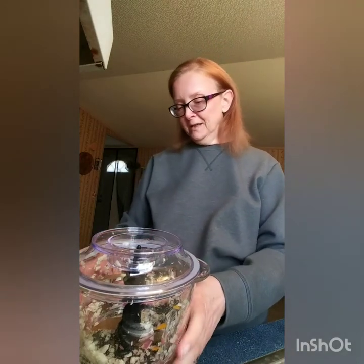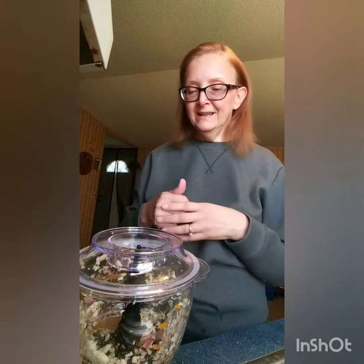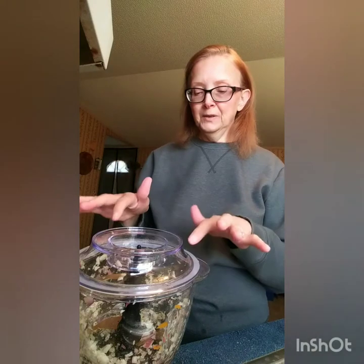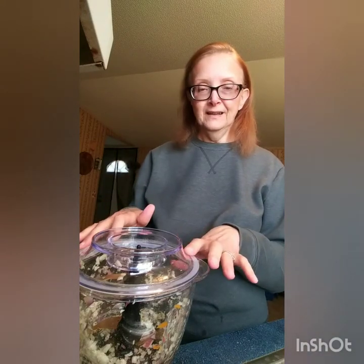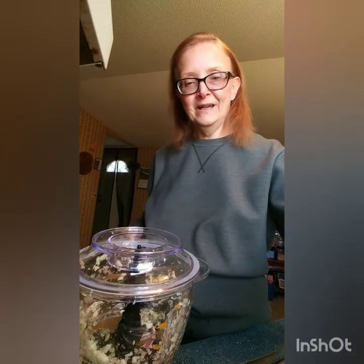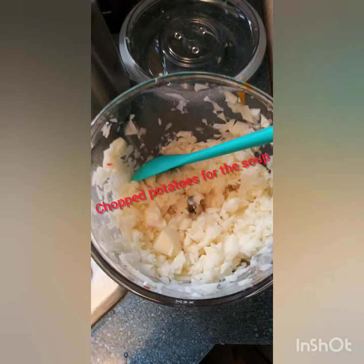I think next time I'll try making some coleslaw or something like it. Thanks for watching — I'll put the link for this in the notes below. Be blessed, be healthy, have a great day. Bye!